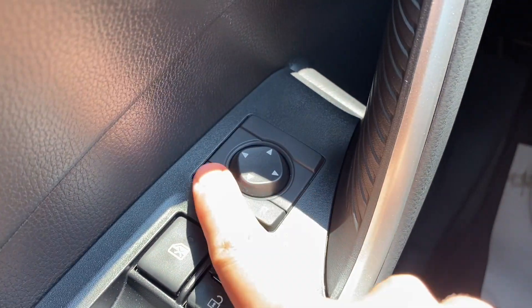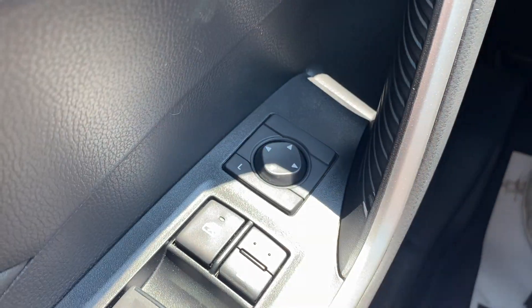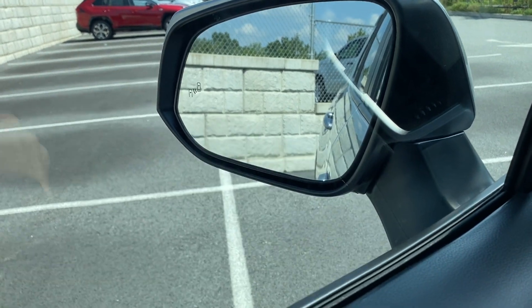You also have left mirror adjustment, right mirror adjustment, and center, so if you touch center it doesn't do anything. Speaking of the mirrors, you're getting a blind spot monitor at the base level — you'll see that little symbol right there on the corner.